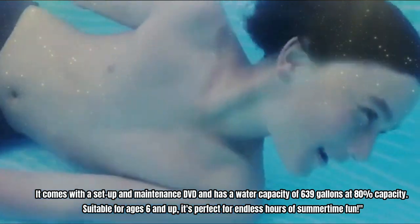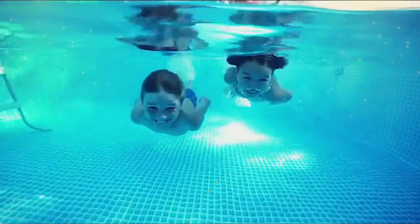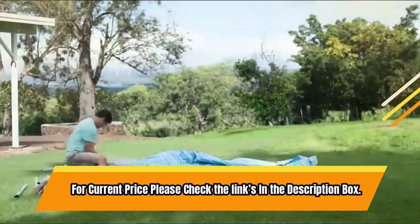Suitable for ages 6 and up, it comes with a setup and maintenance DVD and has a water capacity of 639 gallons at 80% capacity, making it perfect for endless hours of summertime fun. For current price, please check the links in the description box.